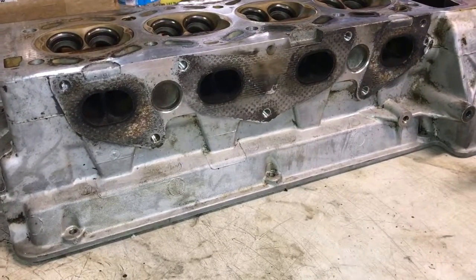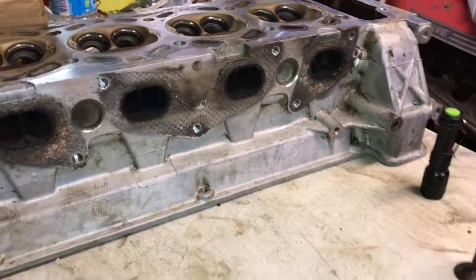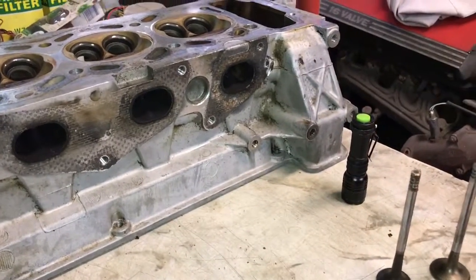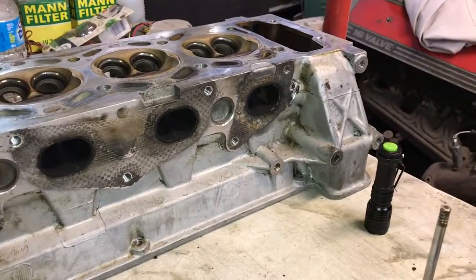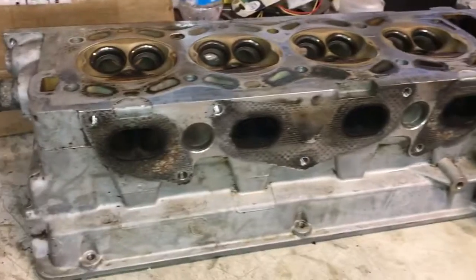It's been a while since I've posted anything car-related. I've been messing around with computer stuff, and you can see it's all covered over right now because I've got another little project going on that I've wanted to do for a long time. Now's probably a good time to do it because I don't really feel like going into another car project right now.